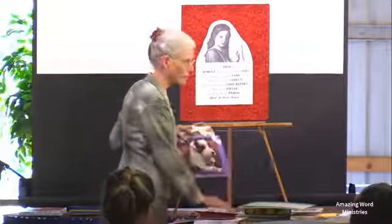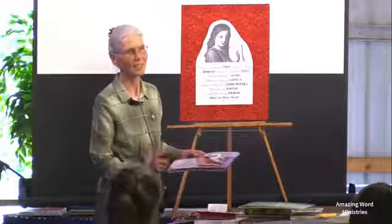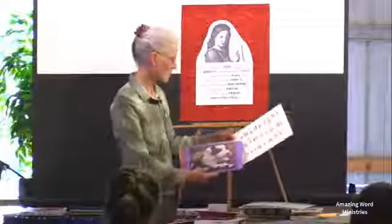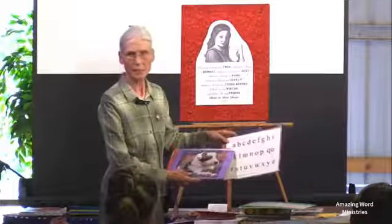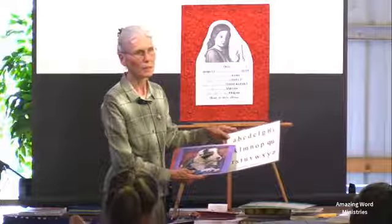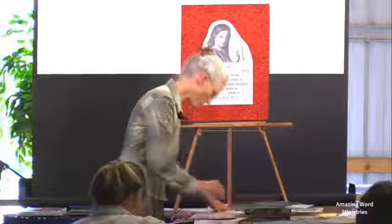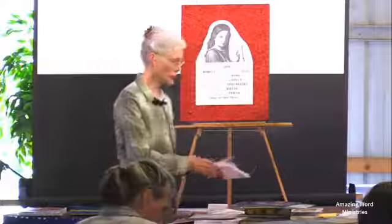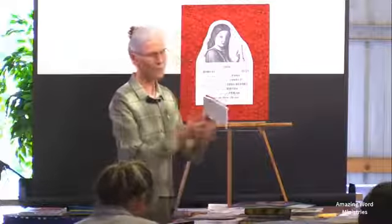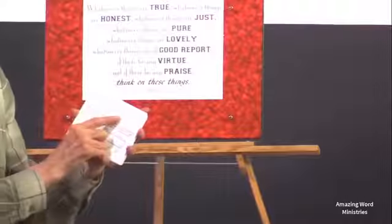The order we have the sounds in is specifically based on how often that letter makes that sound in the English language. So A is the most common sound that letter makes, A is the second most common, and A is the third most common or least common. In the Creation Reading Course we have all these summarized, and also on cards individually. The back of the card tells what sound each letter makes, gives illustrations of words that contain that sound, and tells how to write that letter.